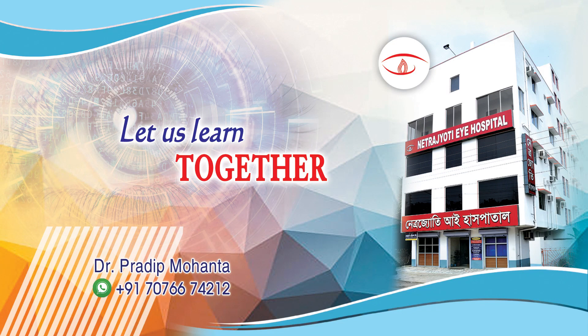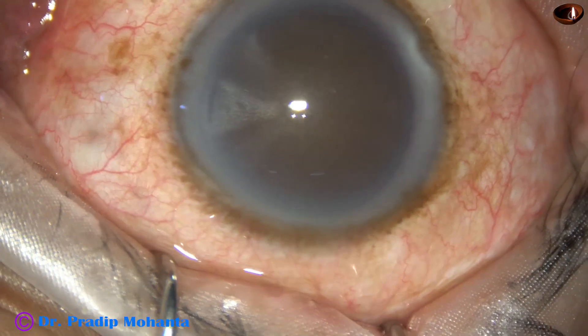Friends, welcome to My Workplace for Hands-On FACO and SICS training. Let us observe this surgery.